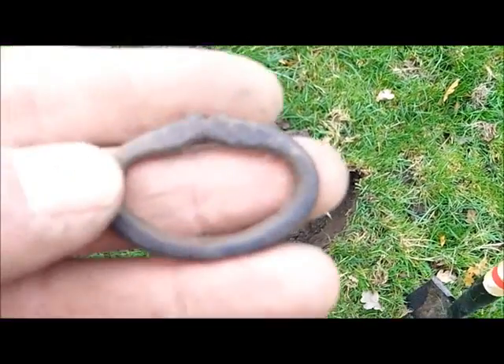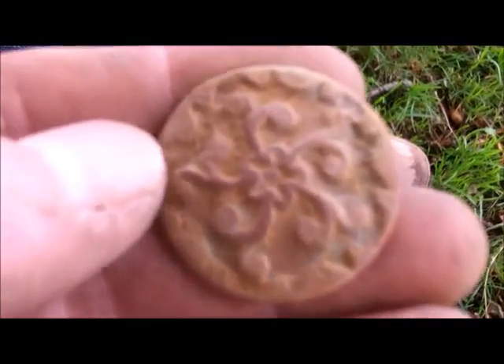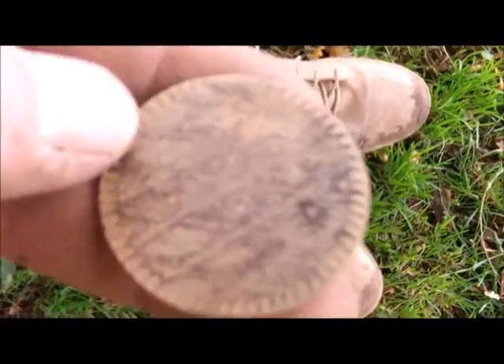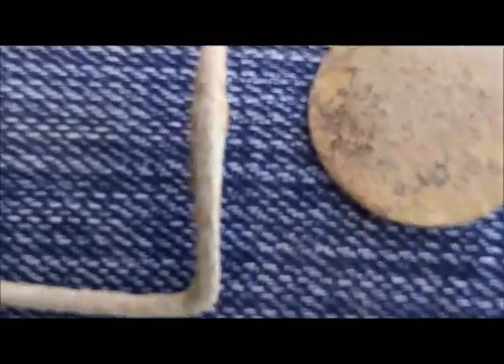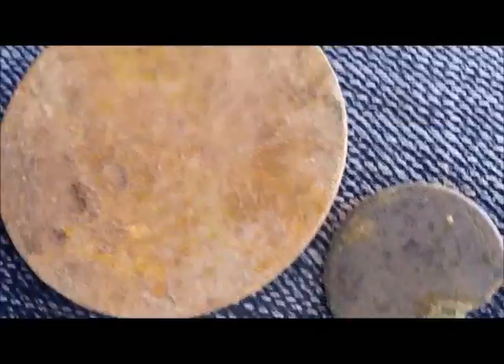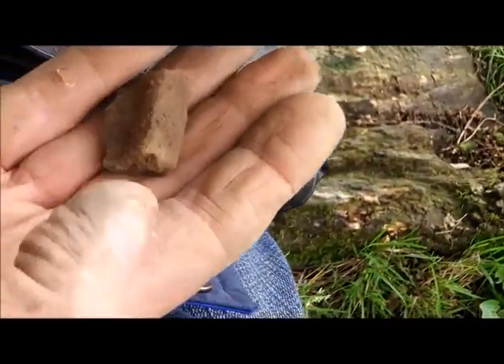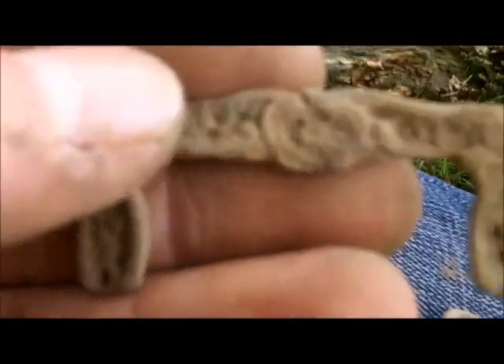Just got a bit of an old buckle there. Let's have a look — that's a nice one, that'll clean up nicely. And there's a coin, buckle, horse harness ring, tombac, half a tombac — whatever that is — and a few other bits. A nice buckle there, doing alright.